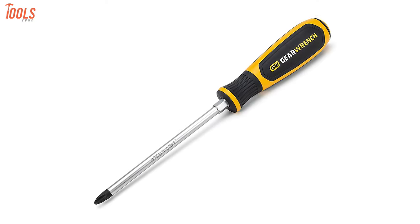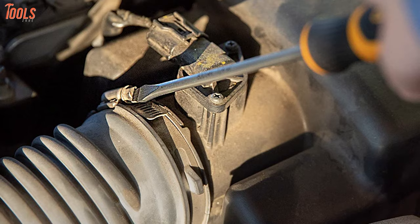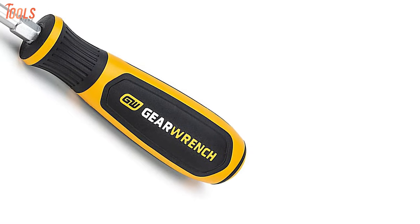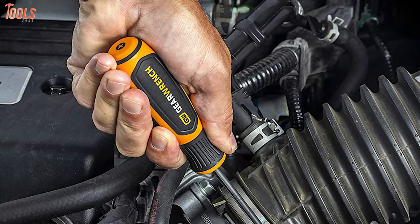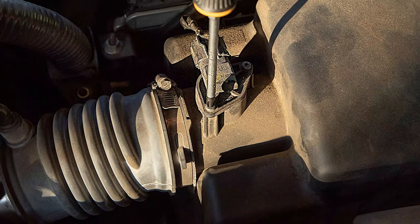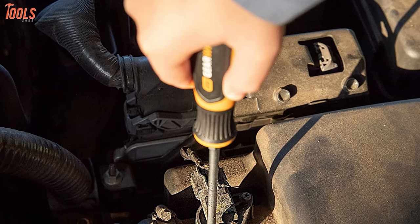Take on any fastening task in hand with the GearWrench AD066, a perfect combo of balanced ergonomic design and quality materials for highly specialized uses. Manufactured with the ergonomic tri-lobe dual material handle with the SpeedZone, these screwdrivers provide the perfect balance so that you can easily rotate to handle low torque applications. Also, the dual material handle has super oil and solvent resistance, offering you a firm grip every time with longer tool life.